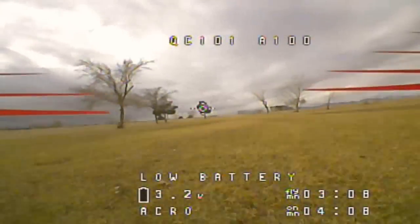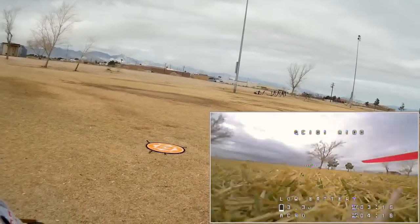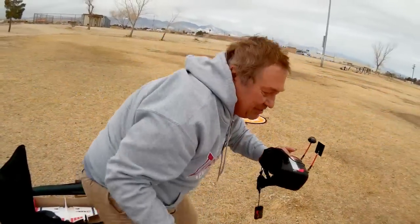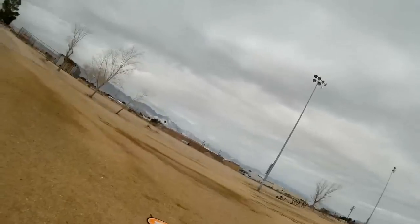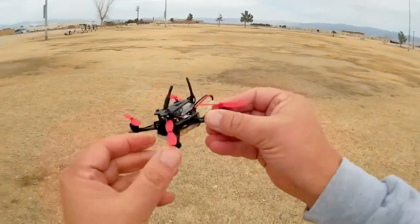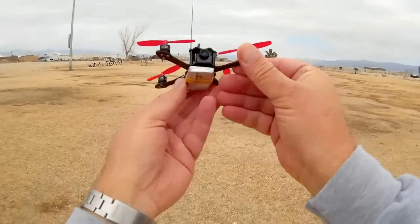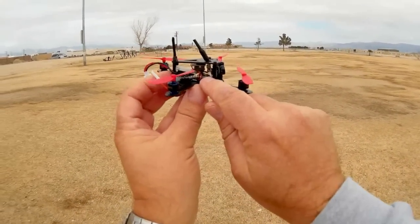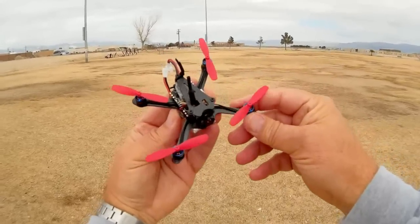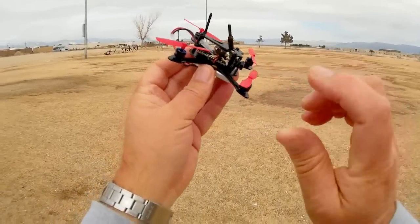We'll call it quits there. This is not a bad little quadcopter, especially for a 1S. I rather enjoyed flying it. That's the Aurora A100. Let me check these motors — nice and cool. Running on 1S battery, you are not going to hurt it. Keep in mind you cannot use 2S batteries in this — if you do, you will burn out the flight control board, which has the ESCs on it. I know from experience — this is not my first A100. I had to complain to Gearbest. Their listing of 2S and 3S capability is not accurate — it is 1S only.